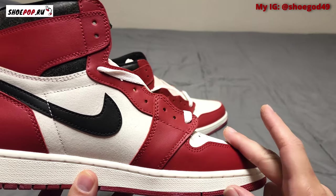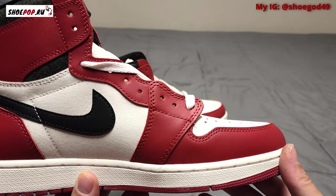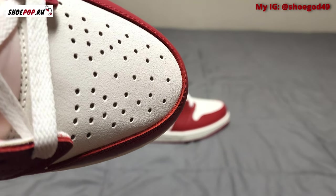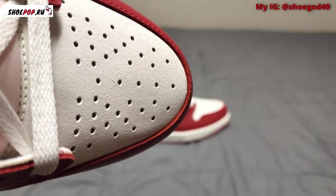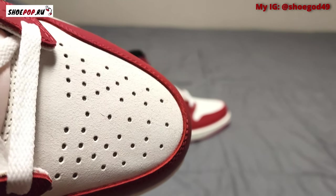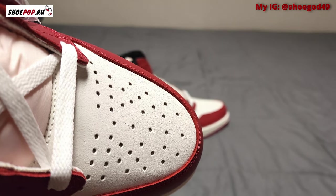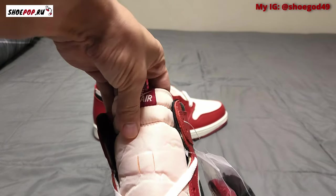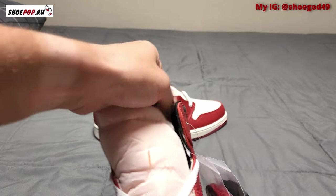The shape overall looks really good — that swoosh looks great. The toe box looks great, it's nice and curved, not too high. The cut of leather looks solid too.